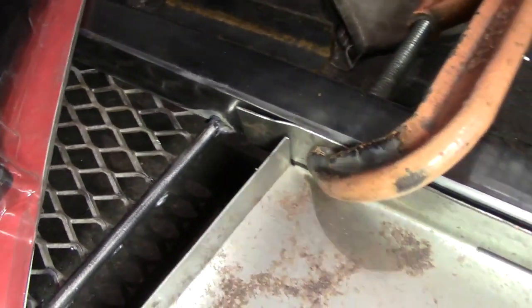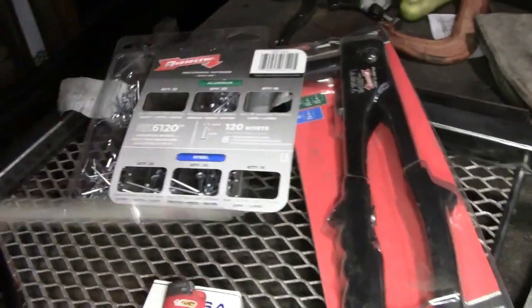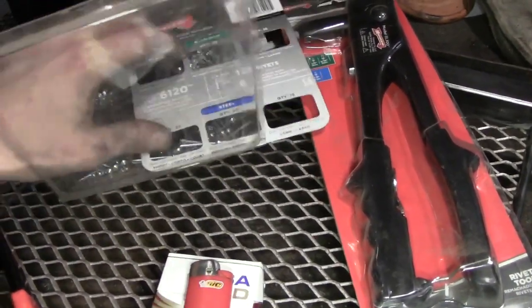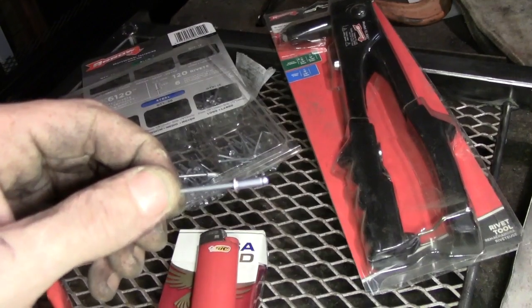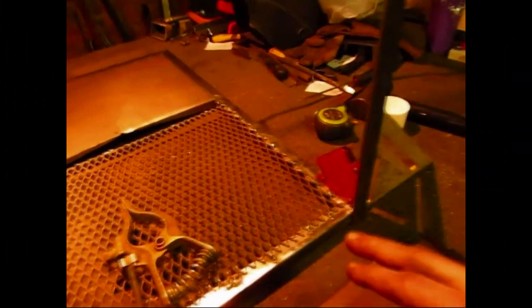I welded that all up. Now I got these clamps holding in the sheet metal and I'm going to rivet the sides of the sheet metal with the steel. So I've got to find a drill bit that'll fit these so I can drill in the holes and then stick these rivets in.